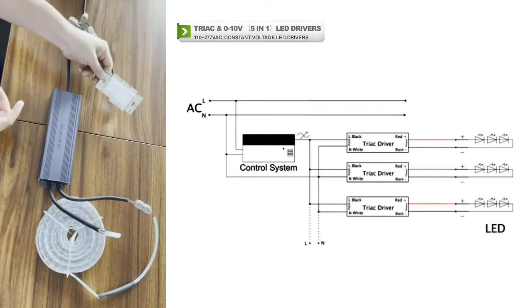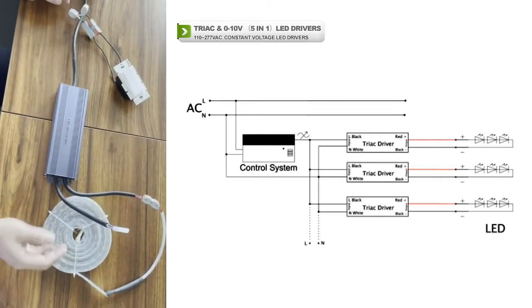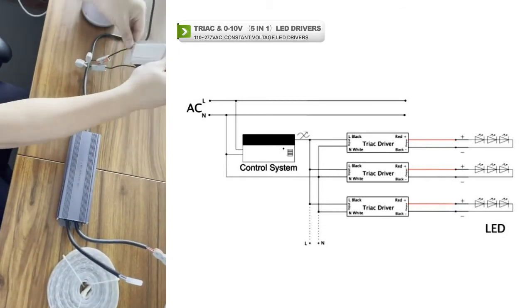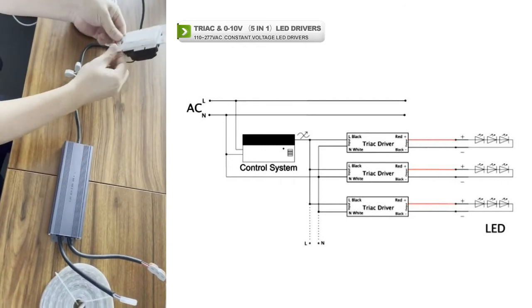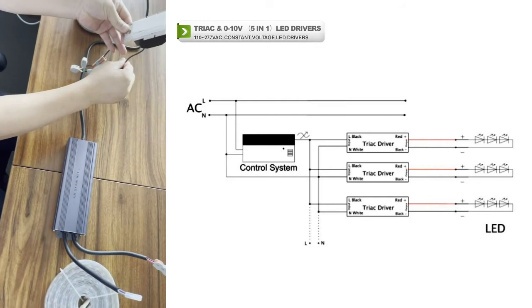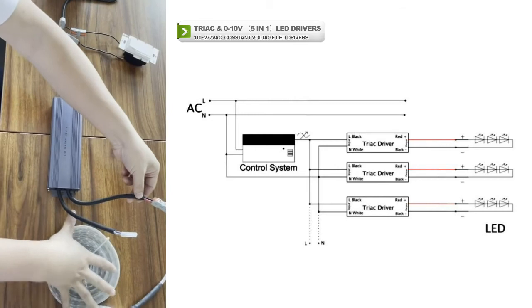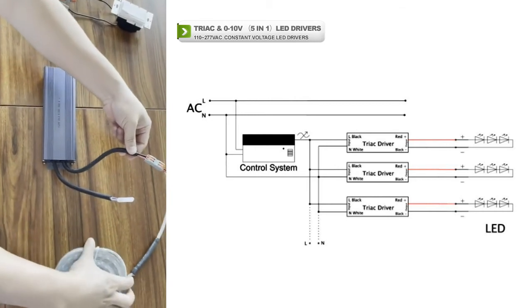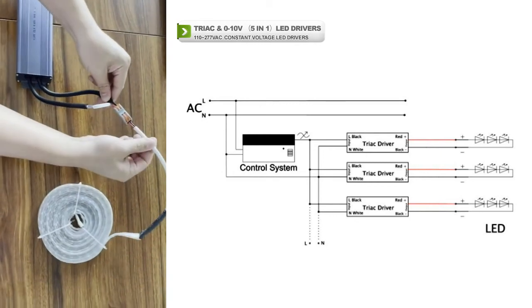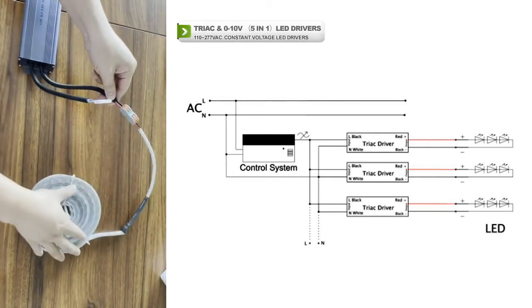It's very easy to connect the track dimmer and the LED lights. Just connect the track dimmer from the input side — the line wire — and the output side is connected directly to the LED strip. You do not need any controller.